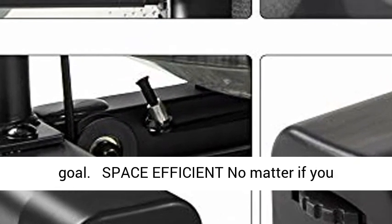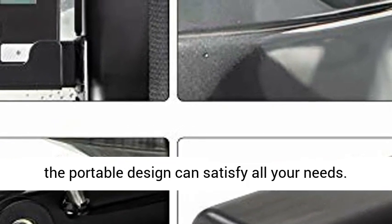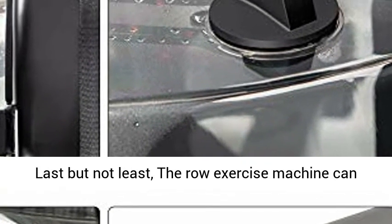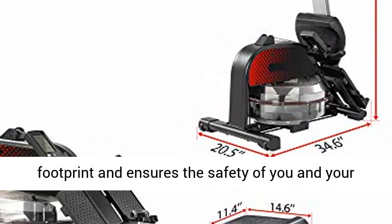Space Efficient: No matter if you want to use this rower machine indoors or outdoors, the portable design can satisfy all your needs. The row exercise machine can be stored vertically — the anti-slip bottom can safely support the machine, largely reducing the footprint and ensuring the safety of you and your family.